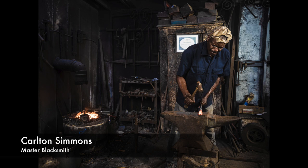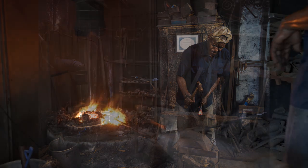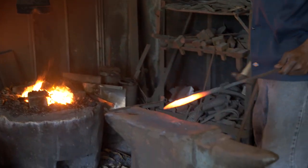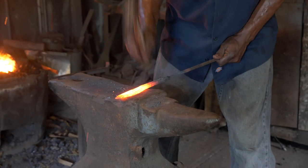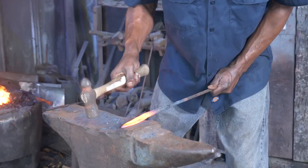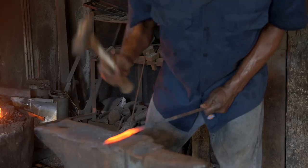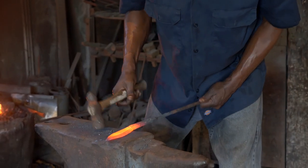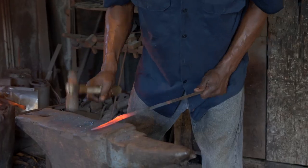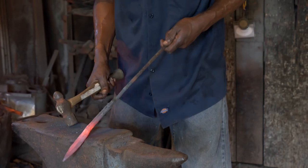Today we're photographing Carlton Simmons — Master Blacksmith and nephew of Philip Simmons. Carlton's the last one in line for doing this kind of iron art in the family. He's in his 60s and just going at it like he's a young man — it's just fantastic to watch him work. A lot of people come to Charleston because of its beauty, and a lot of that comes from the ironwork at the churches, at Waterfront Park, and everything else that the Simmons family has created over many, many decades. It's just a beautiful craft and art that he does.